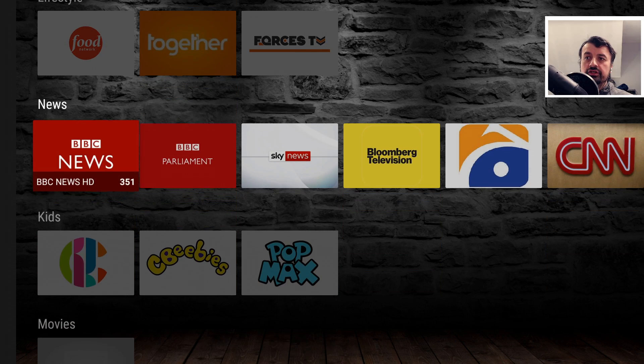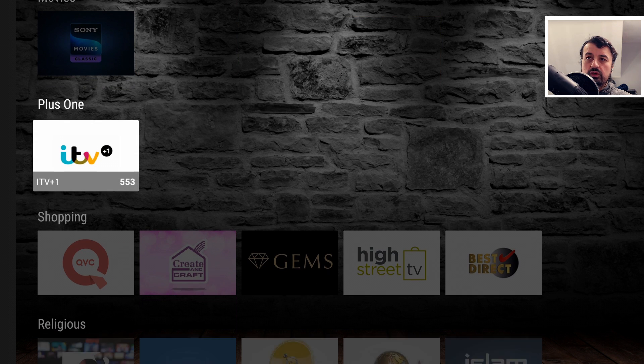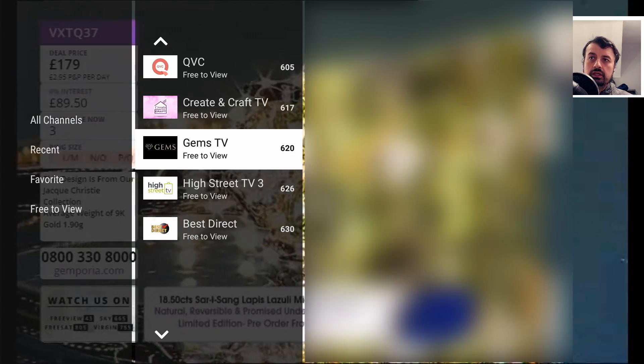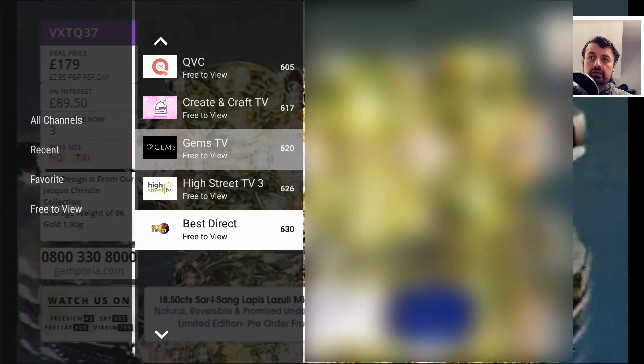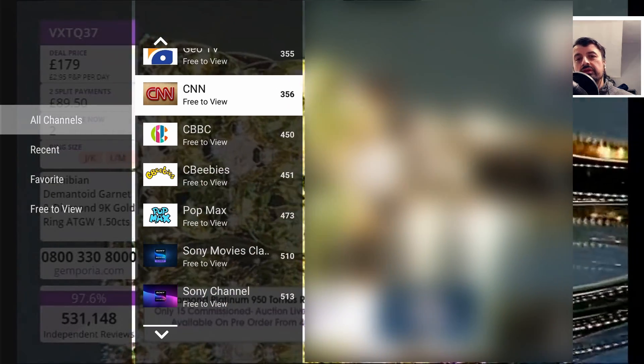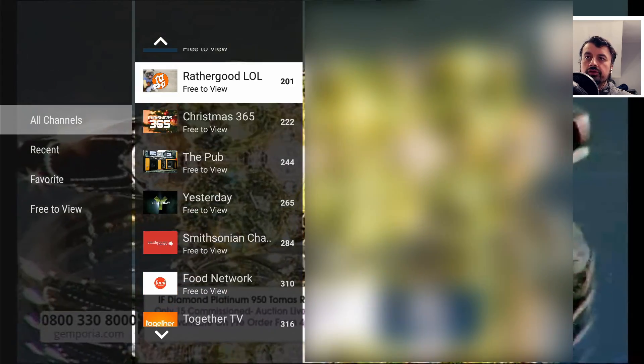Whilst you're inside a channel, if you press left on the remote, you can navigate to other channels in the same genre. There's also a news section, a kids section, movies, plus one, and shopping. For example, clicking on Gems TV starts streaming straight away. Pressing left again shows all of the channels — it really does give you that cable TV-like interface where you can navigate through all channels using your remote.